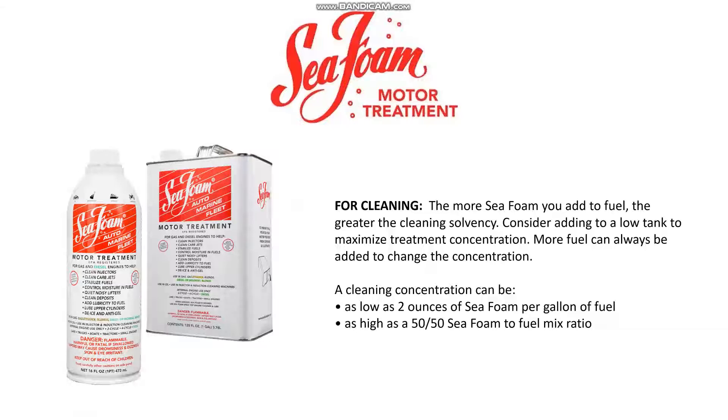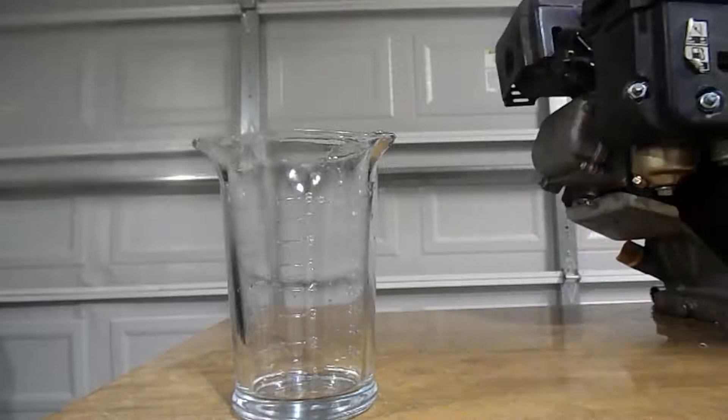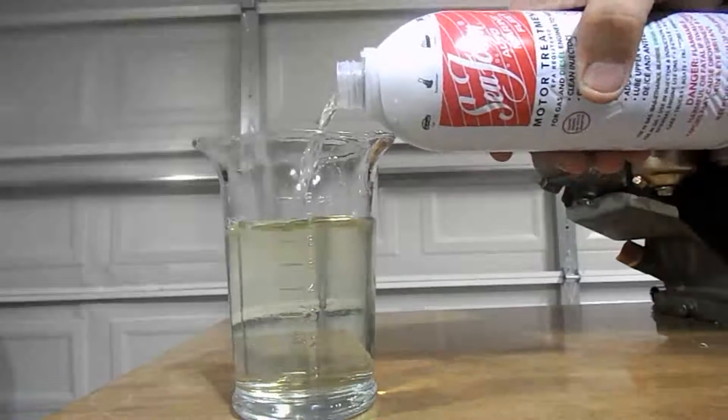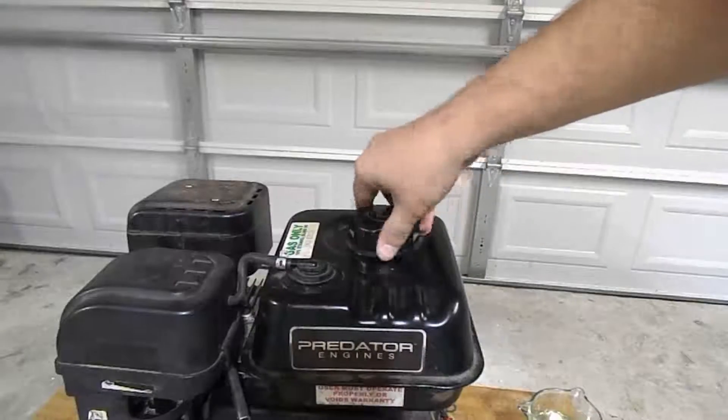According to Seafoam, in order to clean your engine you can put as little as 2 ounces per gallon of fuel or as high as a 50-50 ratio. This engine has a 0.9 gallon fuel tank and we're going to use 8 ounces of Seafoam — that is approximately a 1 to 14 ratio, Seafoam to fuel. Here you can see I'm adding 8 ounces of Seafoam to this 8 ounce beaker. Now let's go ahead and add it to the fuel.